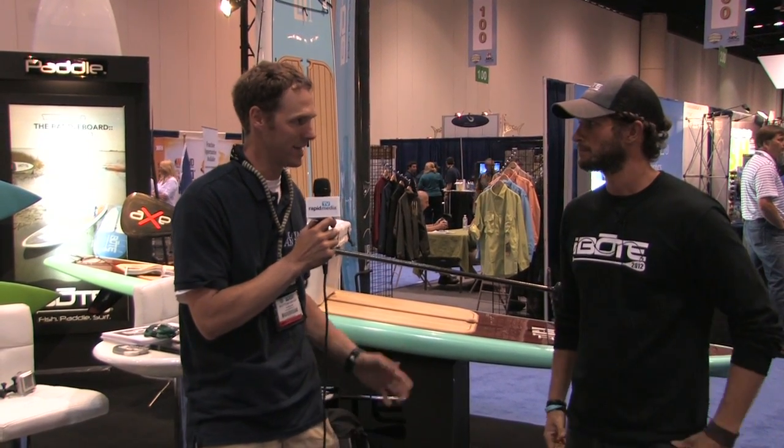Cory, you were telling me a little bit about this new board where you've taken a racing bottom or hull and slapped a different deck on it. Why don't you tell me a little bit more about it?